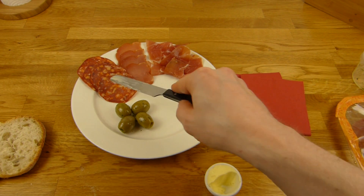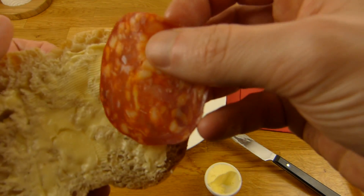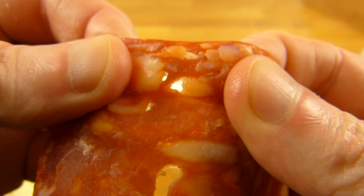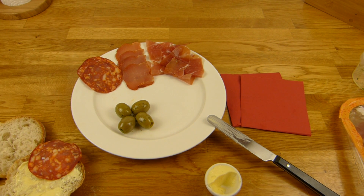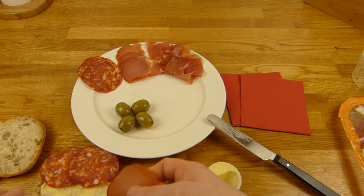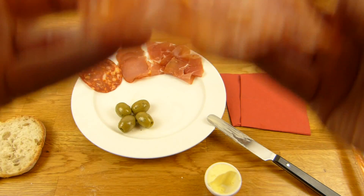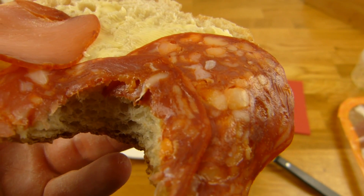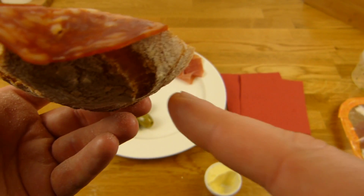What would your favorite be — chorizo, or this stuff, or the ham? Let's try the chorizo first. It's a little hot, not super hot, okay. The combination is nice and I love this bread roll.